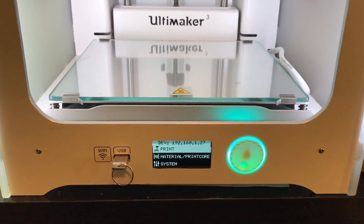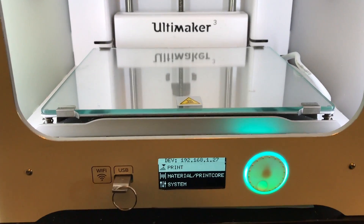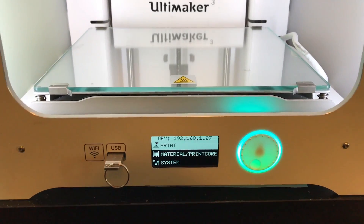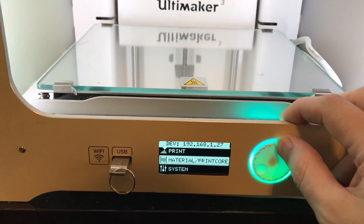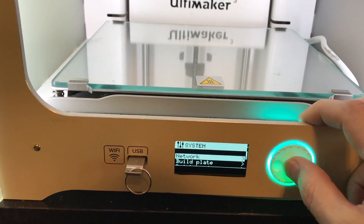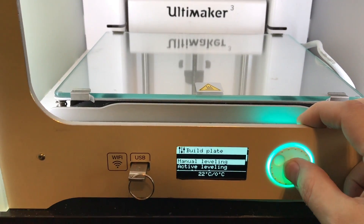The first thing we're going to want to do is a manual leveling of the bed to make sure it's properly leveled, because the XY calibration involves actually printing out some grid patterns on the glass, and we want to make sure that prints cleanly. To do the leveling procedure, go down to the system menu, then go down to build plate, and then select manual leveling.